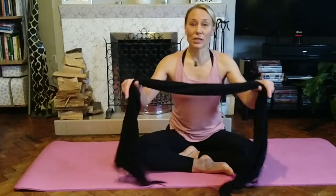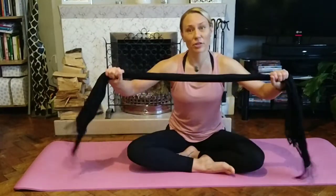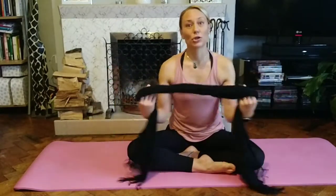Flexibility is really key. Now for this, I've got a scarf — this is literally just a standard scarf, something that doesn't have any stretch in it, because you're just going to use this to help pull yourself down.